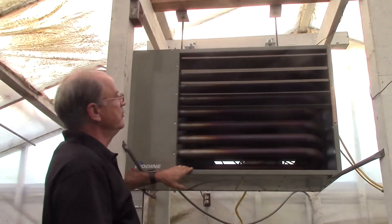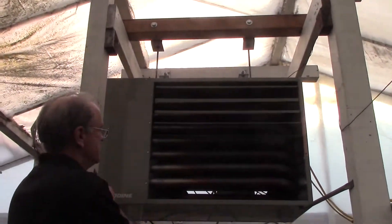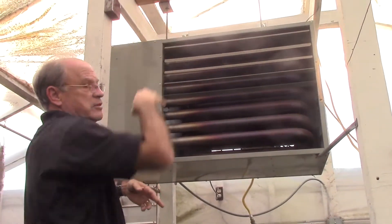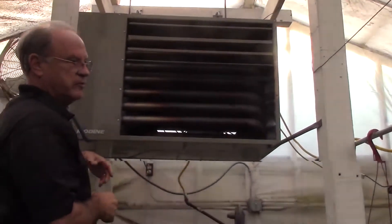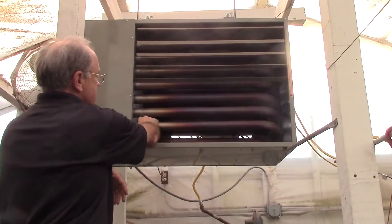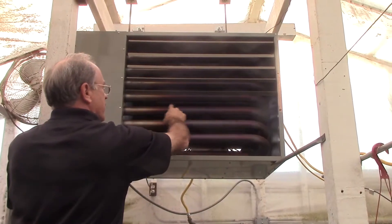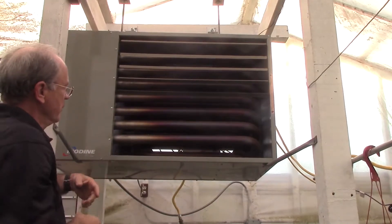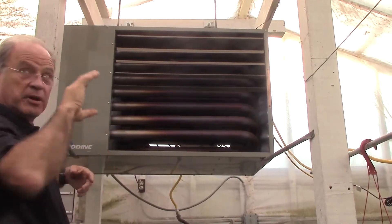Here we have a Modine gas unit heater. You can see it's suspended from the ceiling, supported by these posts. It's very important to have enough clearance so that the heater is not close to the roofing material to prevent any sort of fire. Basically it's like your home furnace. The thermostat will turn on and gas will ignite. This is what's called the heat exchanger — the gas ignites and flames circulate through these pipes. They get hot and then the blower in the rear of the unit kicks on and blows air over these pipes and the hot air blows down the length of the greenhouse.